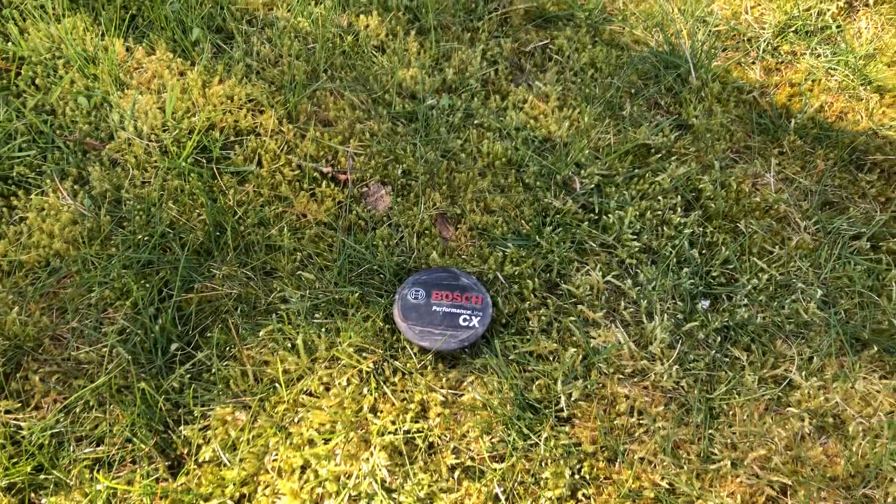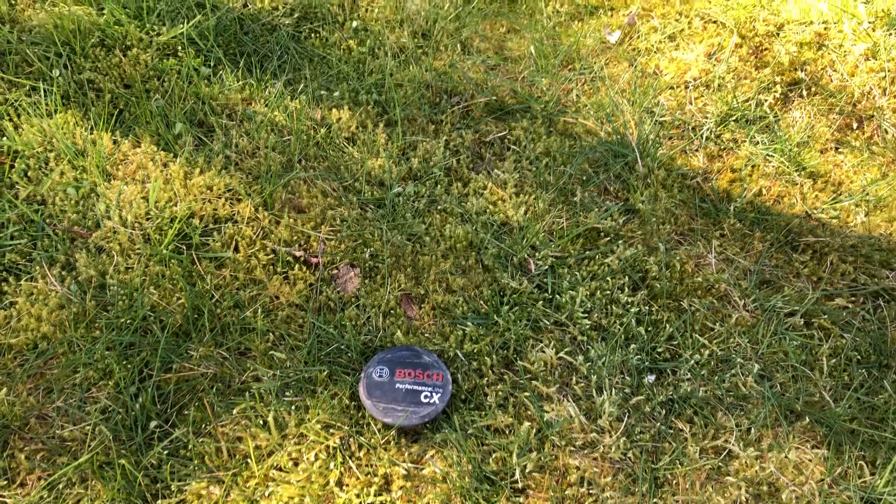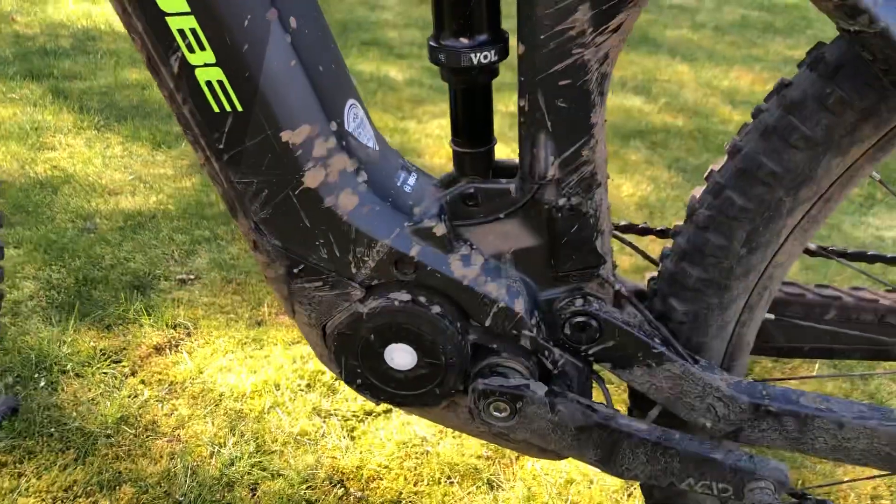The cover has fallen off as it usually does — it's just glued on, and on my previous bike it also fell off.